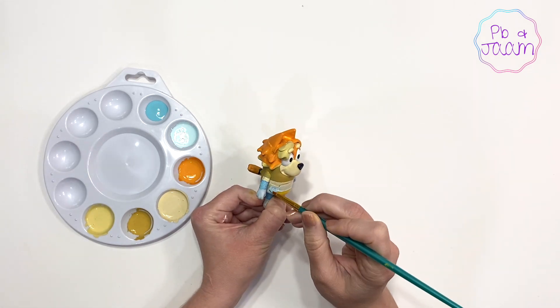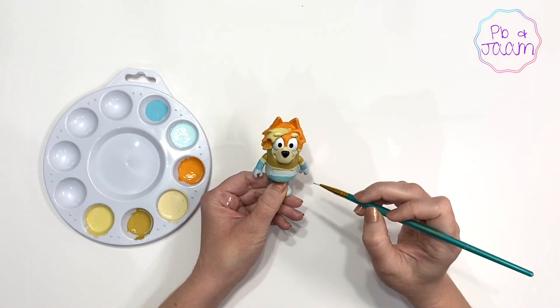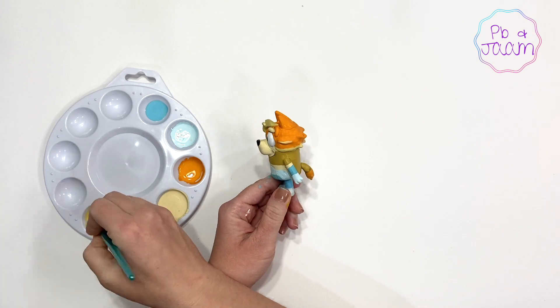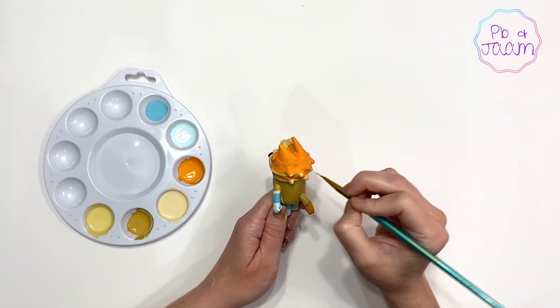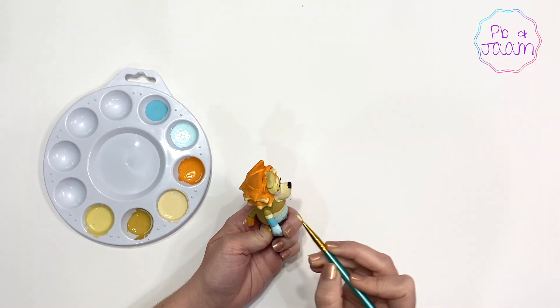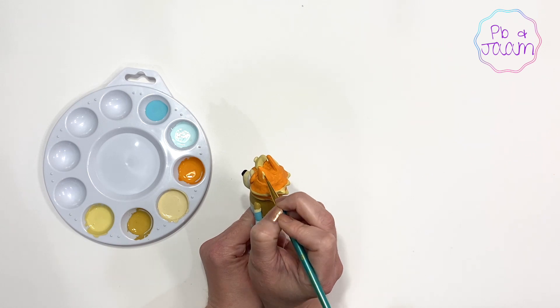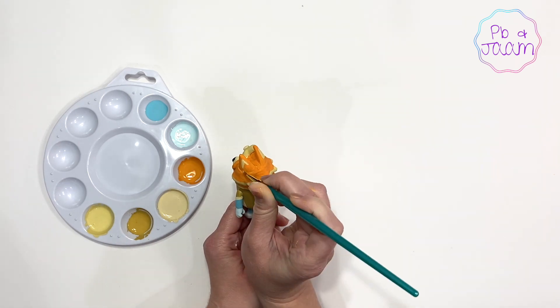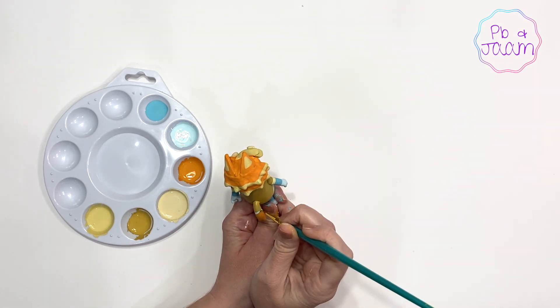Rad has made four appearances in Season 2 — twice he was shown in a photograph and twice in person. In order to get all of Rad's details correct, I had to go back and re-watch Double Babysitter a couple of times.